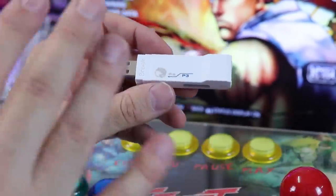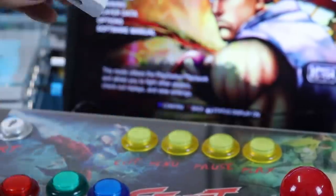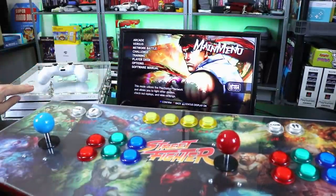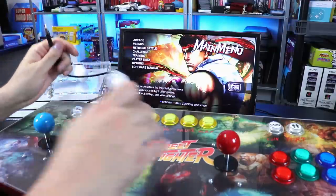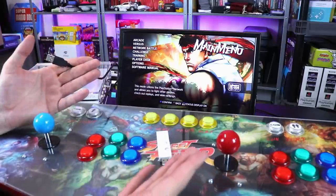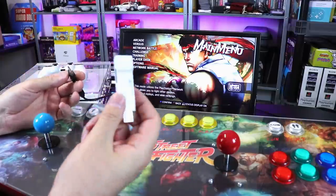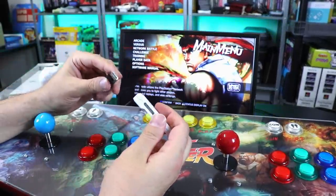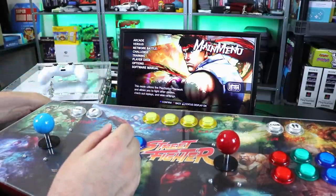I'll put a link in the description to their website so you can see all the things this does. But what I've been most fascinated with is obviously this. So we've got the PS4, locked up in this plexiglass case. Here's the USB cable from the zero delay controller. You could buy little cheap boxes and set them up with zero delay — zero delay encoders are like $10 with the wires. These Brook converters are like $30 or $40. I've already done the firmware update, only took about a minute. Plug it in, pop it into the PS4.